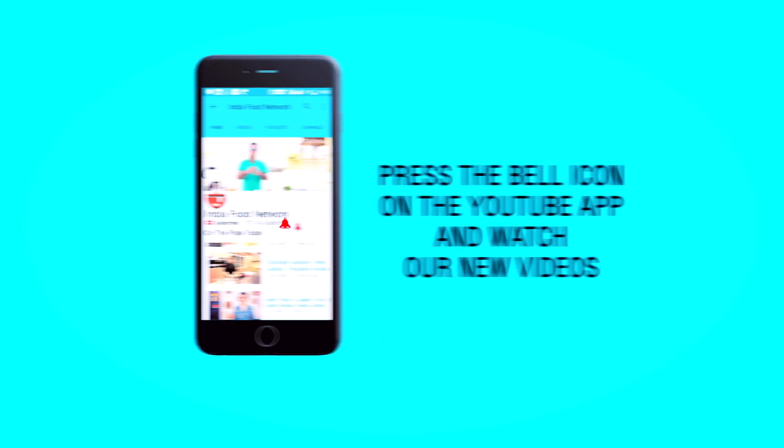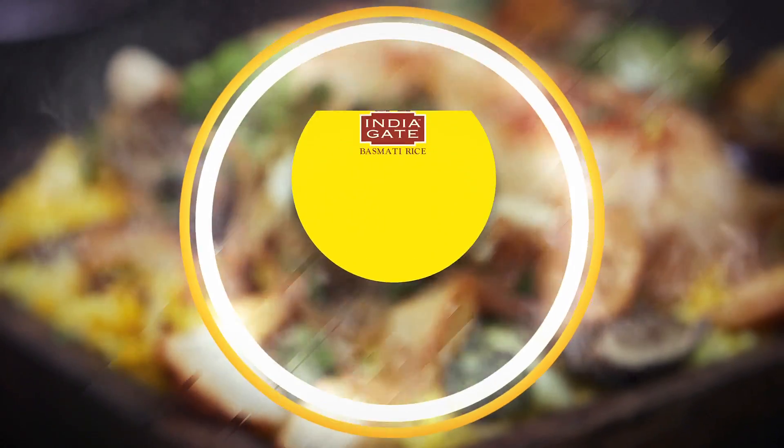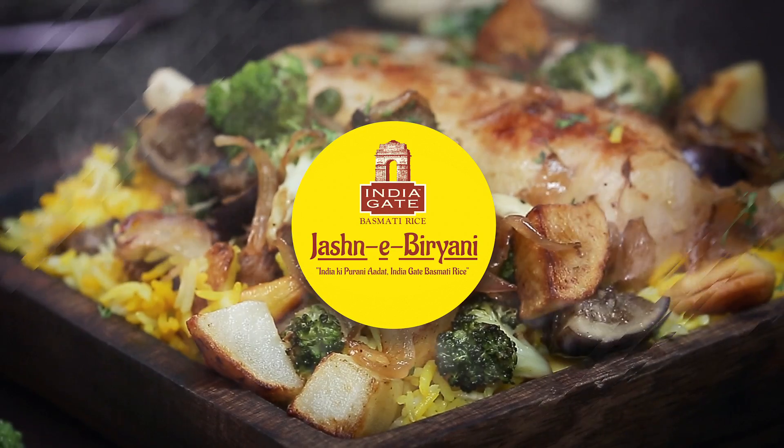Subscribe and click on the bell icon to never miss a video on India Food Network. Hi, this is Preeta and you're watching the Jashni Biryani series.